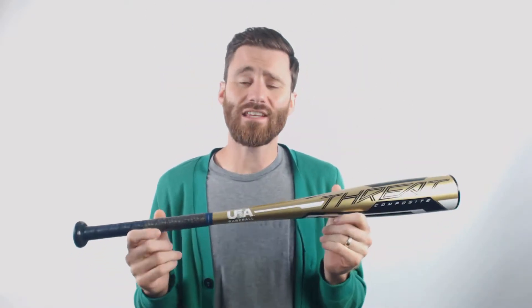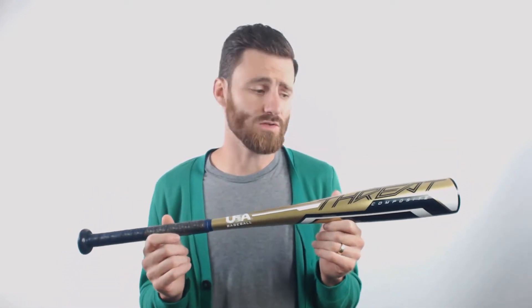Hey, it's Ben the Batman from Just Bats, delivering to you the Rawlings Composite Threat Drop 12 Baseball Bat. Big thing to know on this bat is it is going to be USA rated, so it's going to be good for leagues like Little League Baseball, Dixie, Babe Ruth, Pony — groups that are requiring that new USA stamp — this will be good in those leagues.